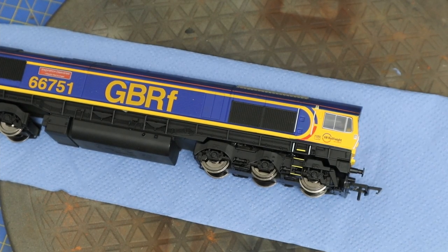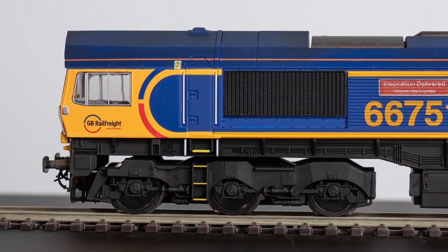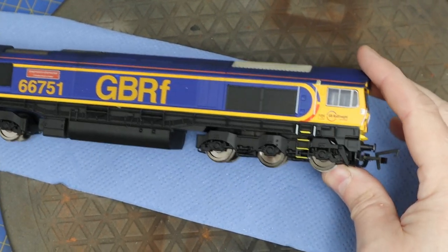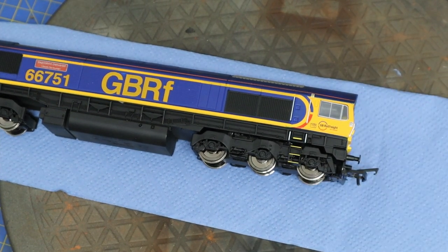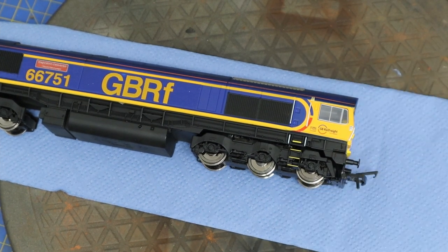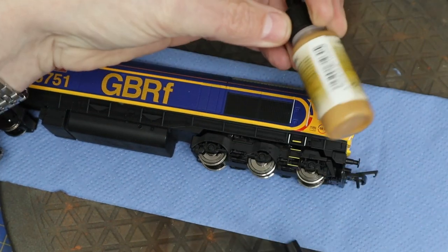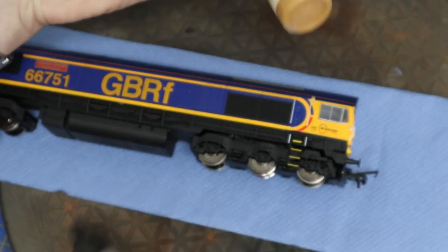Welcome back to Ubuntu's Yard. Today we're going to concentrate on the weathering and detailing of the bogies on this Class 66 from Hornby. There's quite a lot of detail in these bogies, so it's worth spending a bit of time rather than just giving it one coat of whatever color you've got to hand. We're going to use a couple of shades of dirt and mud — they're just a few shades apart, so not wildly contrasting in color.